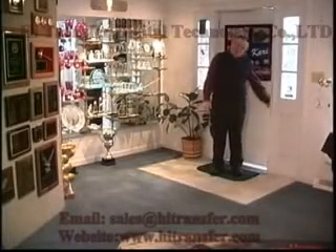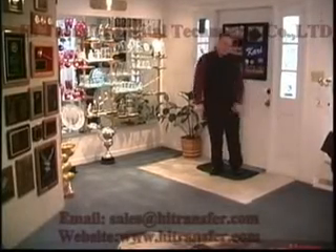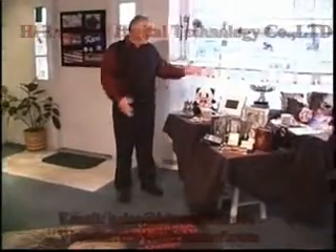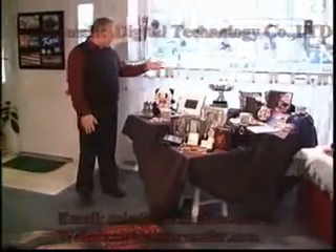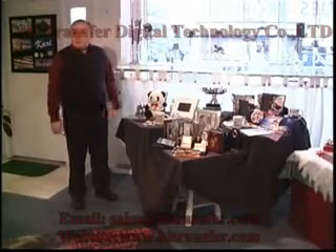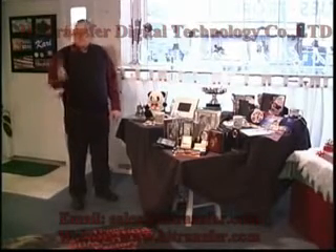Welcome to my shop. Come on in and have a look around. One of the things about sublimation is there are so many different products that you can do with it. You can do license plates, picture frames, even teddy bears — all kinds of different products using exactly the same equipment over and over.